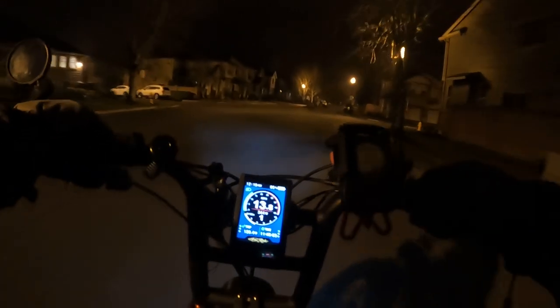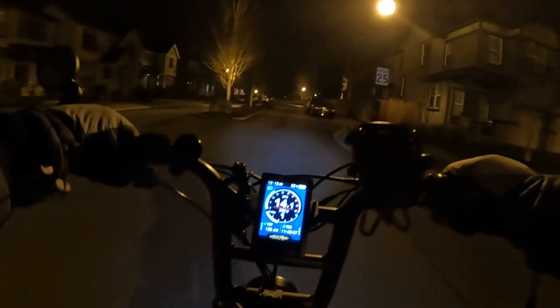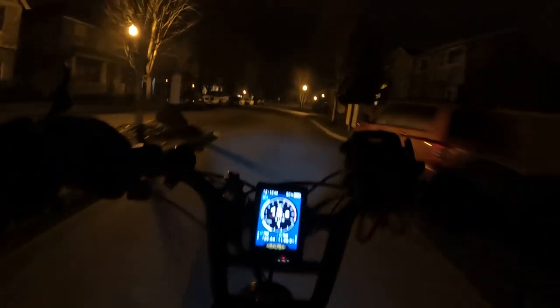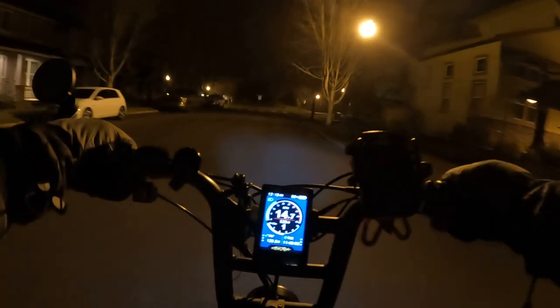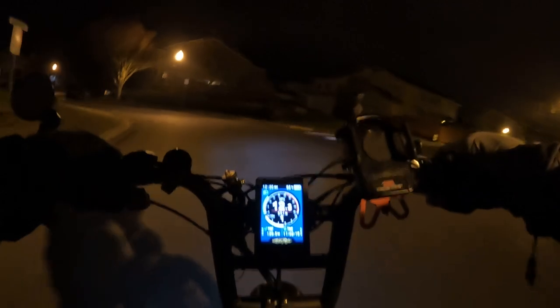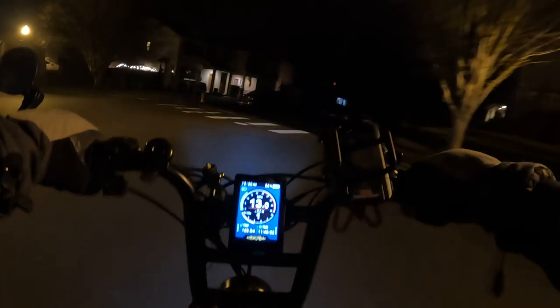Some other things about the bike: it comes with a headlight and taillight, but it does not come with racks on the front or back — you have to purchase those separately. The bike weighs 75 pounds.